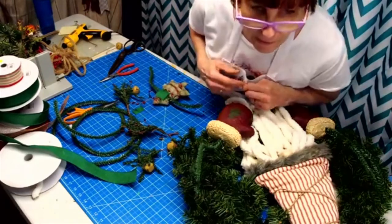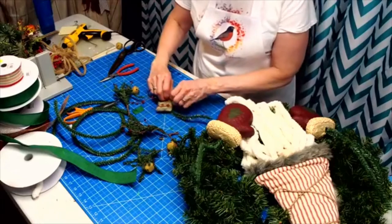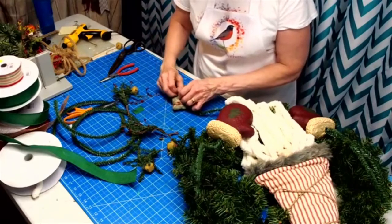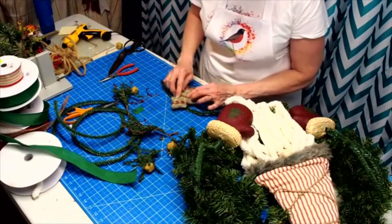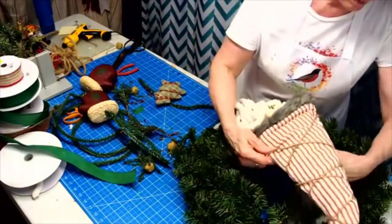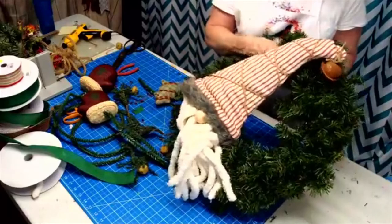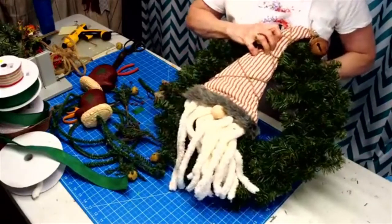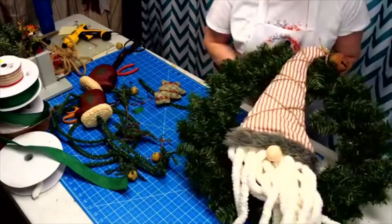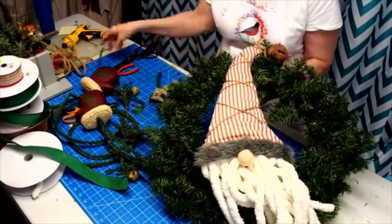Did Missy leave or is she still on? Did you see that wreath Missy made yesterday? Holy cow, that thing was beautiful. All right, let's get him attached. I'm using the green tinsel tie so it really blends with the wreath base. I don't need all of it so we're going to cut some off — we can probably use that to make the hanger when we're done.